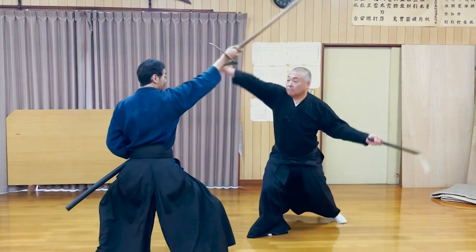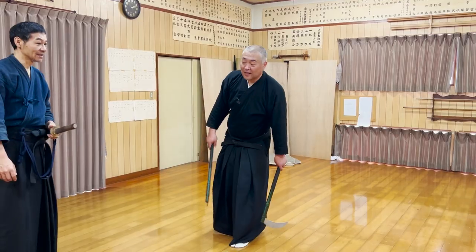Tsukara-san was instantly pulled down, and his body hit the floor. How did it happen?